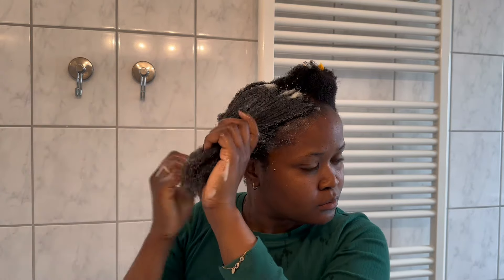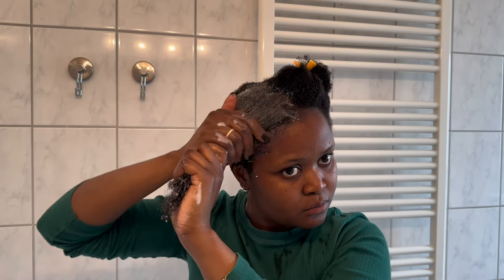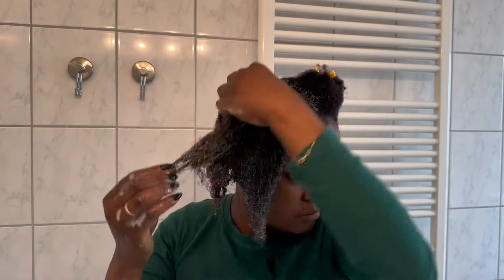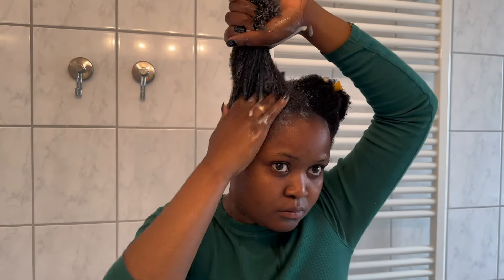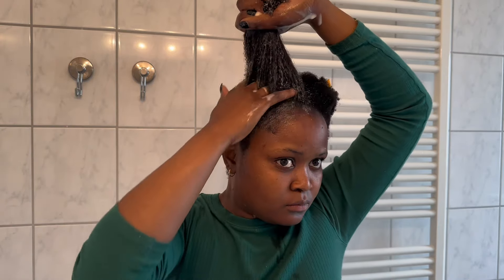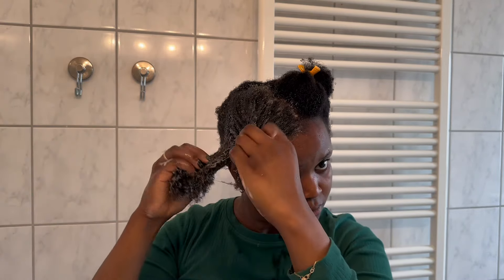Go ahead and massage every strand of your hair so those ingredients can enter into your scalp. Rice has vitamins, minerals, and carbohydrates, and all of those help your hair grow. Our hair is just like food — it's the same concept of feeding it. I made sure every part of my hair got the paste. If you've got a massager, you can use it to massage your scalp because it really helps the blood circulation into your scalp. I was going part by part, putting it on each section.